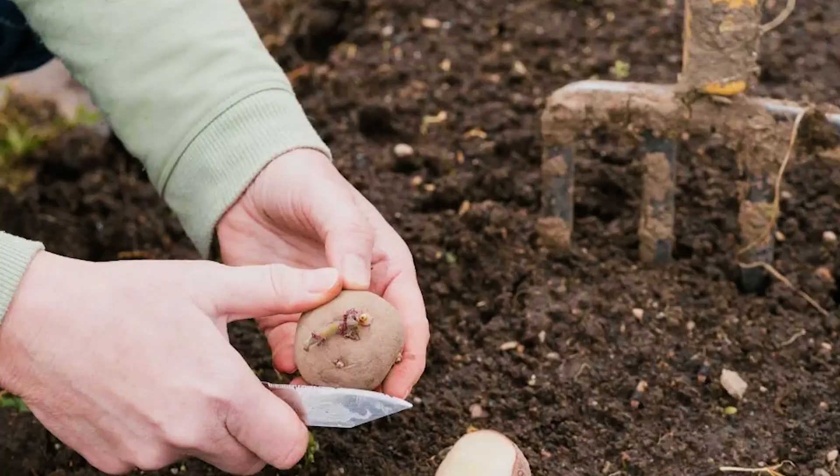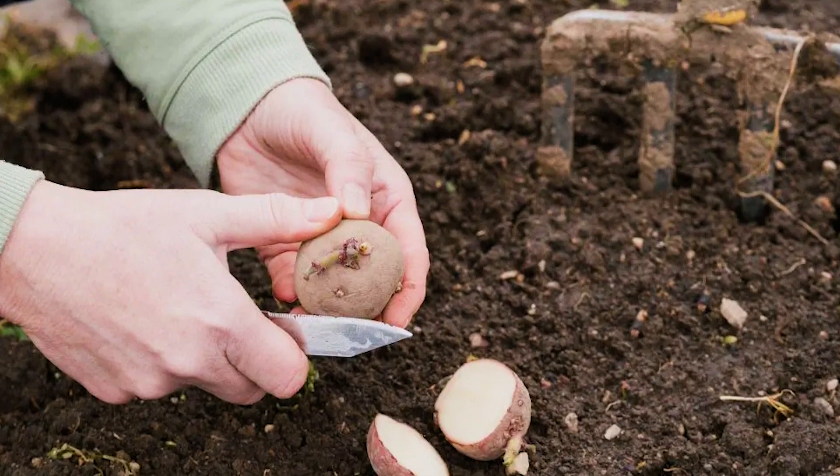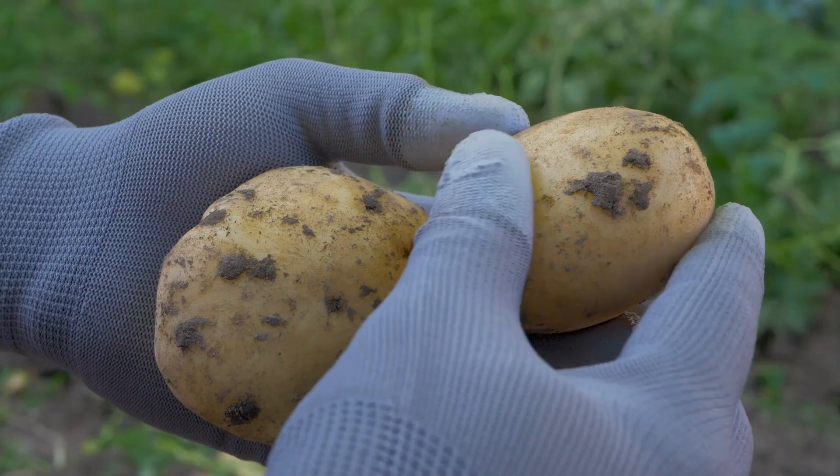Potato. Plant a sprouting potato cut side down and eye side up in a potting mix. Soon, you'll have fresh potatoes for fries.